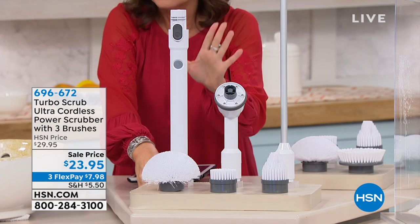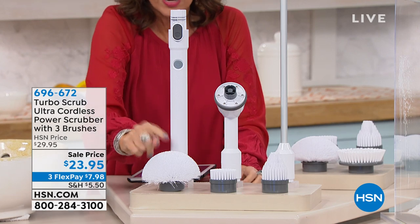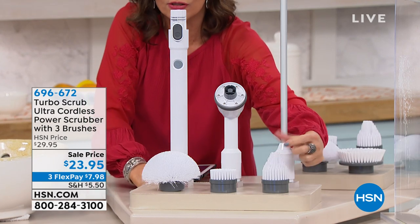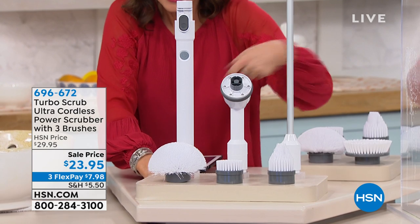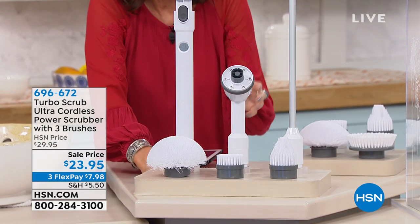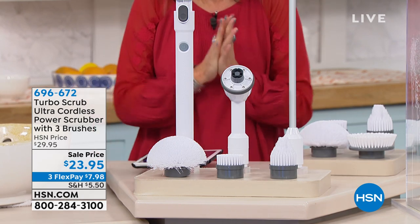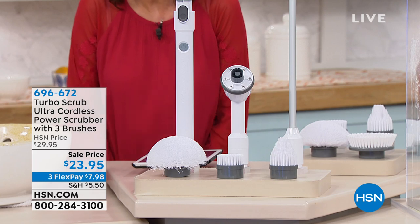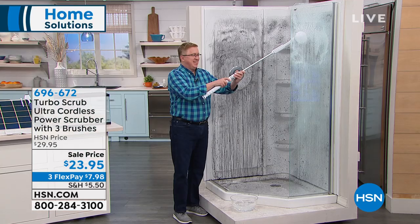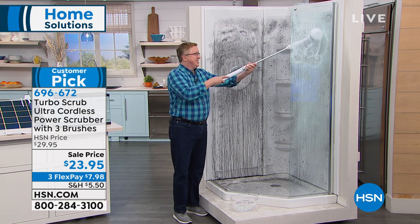This is the Ultra Cordless Power Scrubber. We're gonna give you three brushes: this is your everything brush, this is a more concentrated brush for your corners, and this one is for really deep, heavy duty scrubbing. We're gonna give you the wand as well so you can go high, you can go low. We went low when it came to the price — sale price, $23.95. We have three flex payments on it.